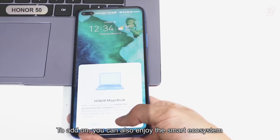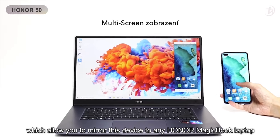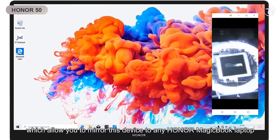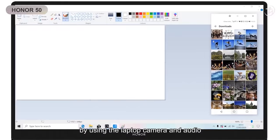To add on, you can also enjoy the smart ecosystem through Honor MagicLink multi-screen, which allows you to mirror this device to any Honor MagicBook laptop. You can also pick up phone calls or video calls by using the laptop's camera and audio.